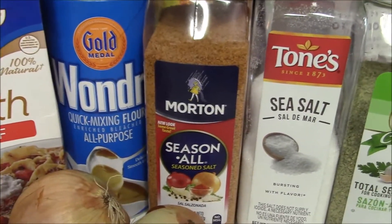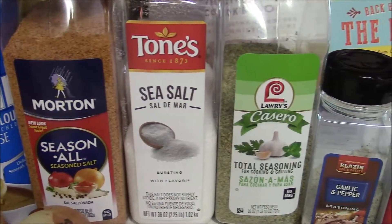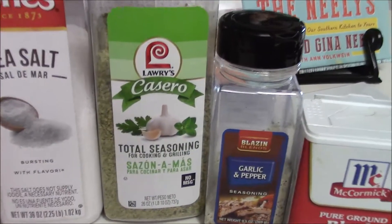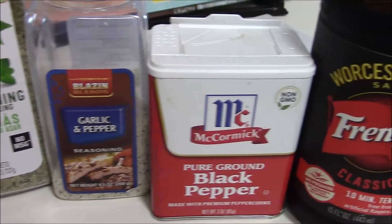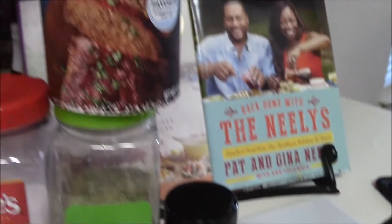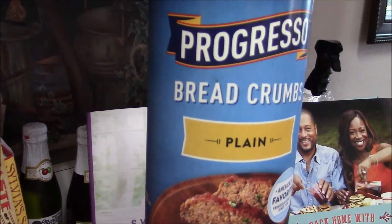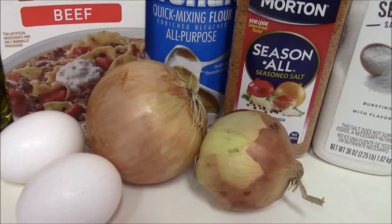This flour is really easy to use. I love it. For seasoning I used sea salt, total seasoning, garlic, and black pepper. I also used Worcestershire sauce and bread crumbs, which are the binder for the ground beef along with two eggs.